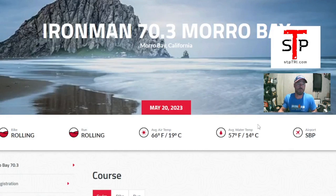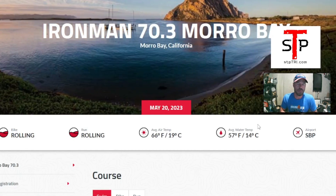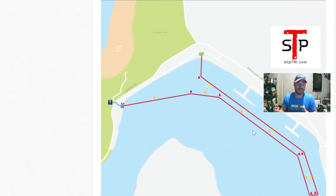That wraps up the swim course overview for the inaugural IRONMAN 70.3 Morro Bay. Definitely bring a wetsuit — go full wetsuit — and be prepared for it to be a little chilly. You shouldn't have to deal with too many waves, so it should be a nice swim, especially for beginners. If you have questions, drop them in the comments on YouTube or Facebook. Give it a like, subscribe, and we'll catch you in the next video.